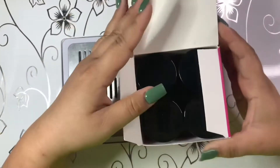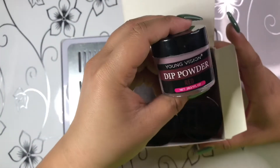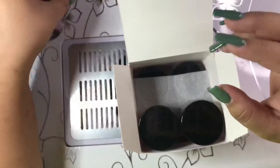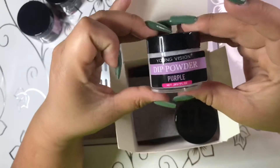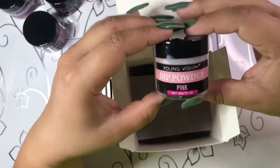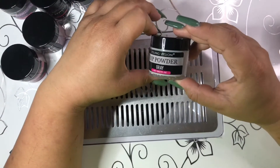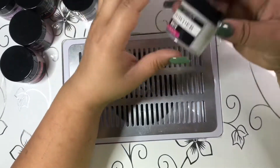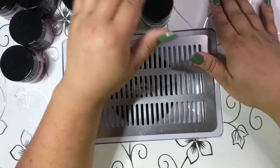Next I have this Young Vision dip powder — in here there are a total of eight colors: red, black, purple, pink, another purple, gray, another gray, and white.